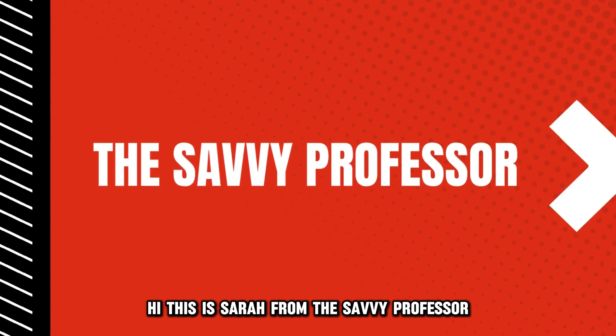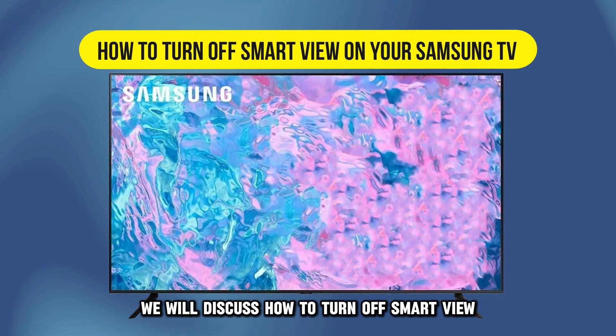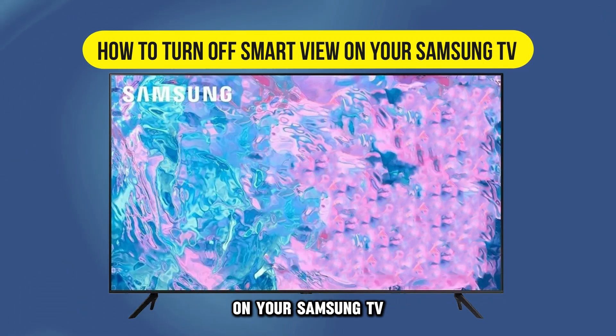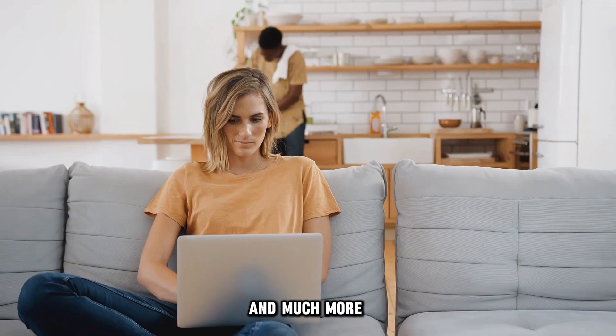Hi, this is Sarah from The Savvy Professor, and in today's video, we'll discuss how to turn off Smart View on your Samsung TV. Watch the video until the end to learn this and much more.